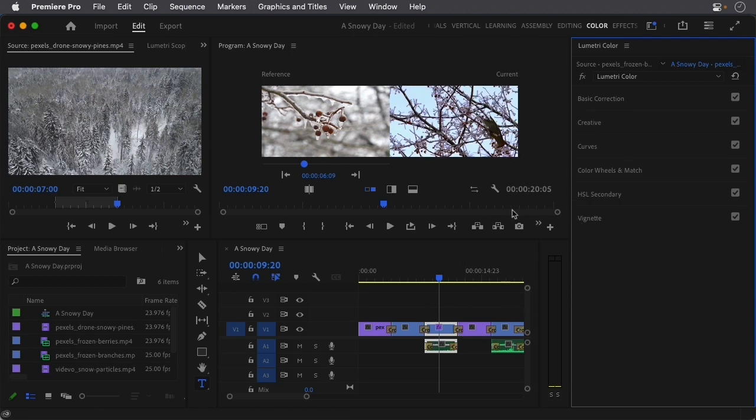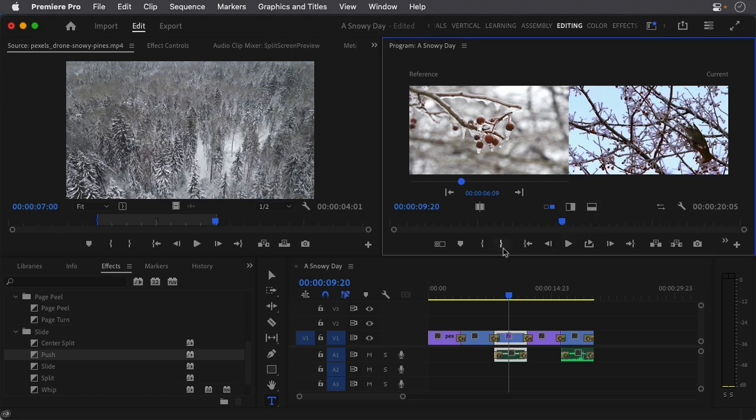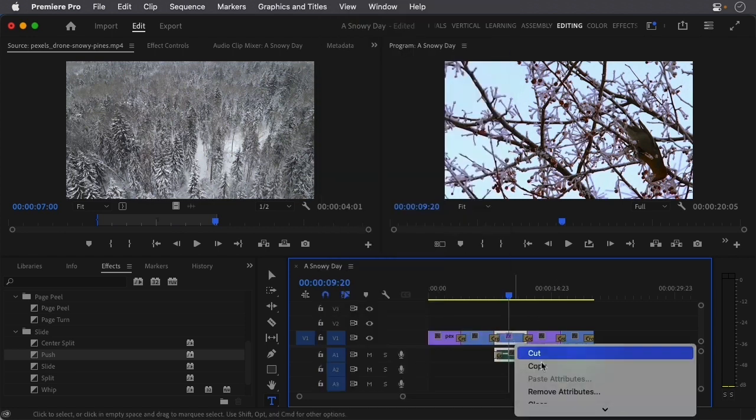One interesting thing is we actually have the bird clip on our timeline twice. I'm going to go back to the Editing workspace and give myself some room. To get out of Comparison View, come down to the bottom controls, click here, and you'll see Comparison View — clicking it toggles back to normal. Now I'm going to copy this clip, so I'll right-click. I have to be careful where I'm clicking — if I click too high it shows Motion, Opacity, and other things — so I'll click a bit lower and select Copy.